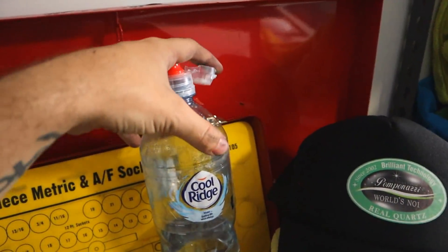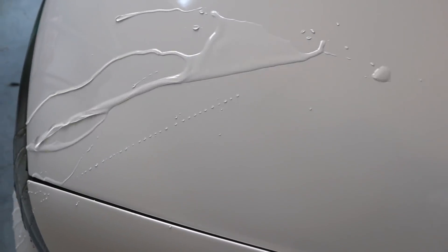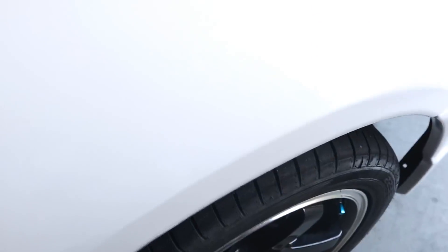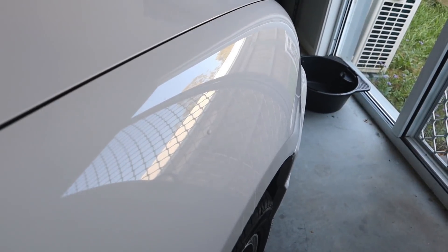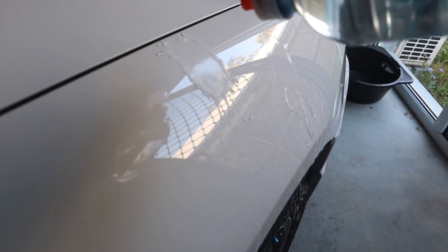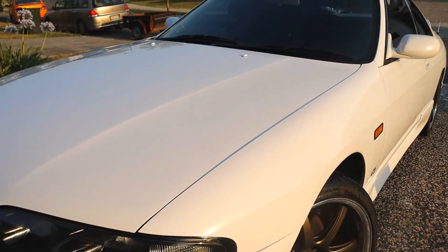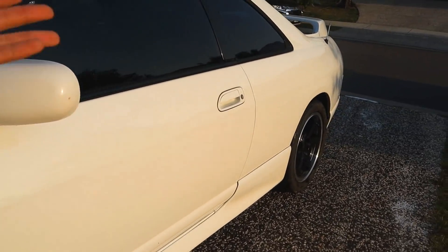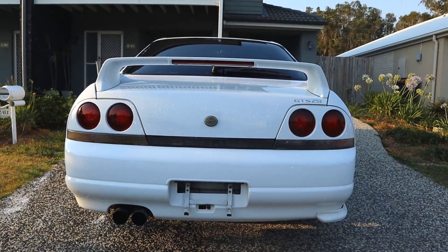Alright, I think it's time for a bead test. Let's do it. Oh yeah. The fenders are probably even better. No way. There you go guys — oh man, why did I have to do this? Someone remind me why I did this again.